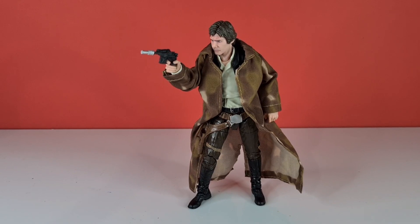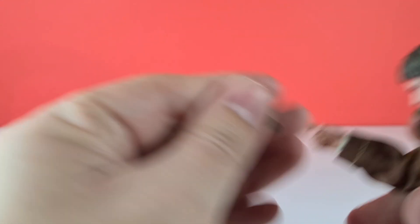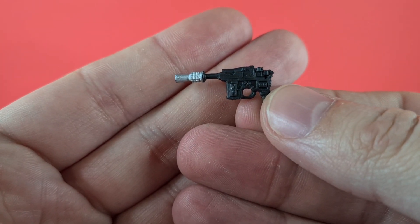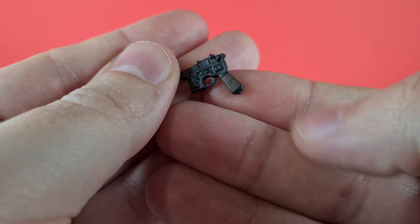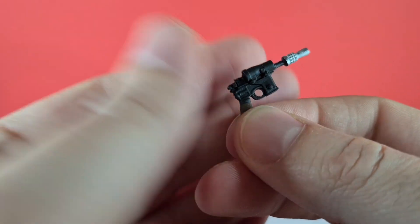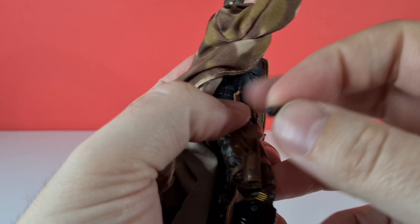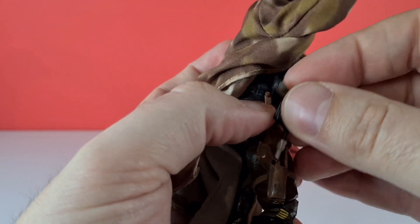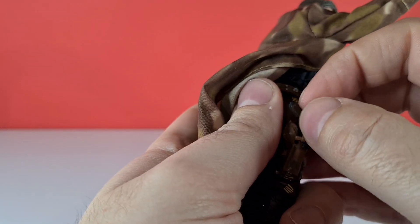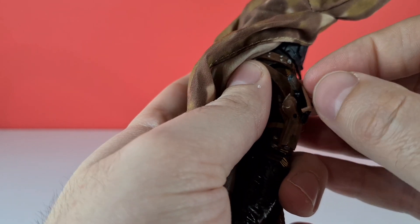First of all it comes with his accessories. The first is his DL44 blaster, recreated really nicely — all done in black plastic with nice details, a silver tip, and the brown handle grip with a scope on the side. This fits into his holster on the side of his belt. It also comes with a clip thing, and I absolutely hate these — they just don't fit in, so once unpopped I tend to leave it unclipped.